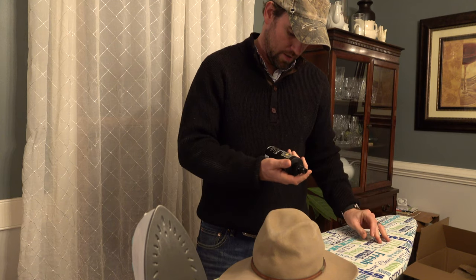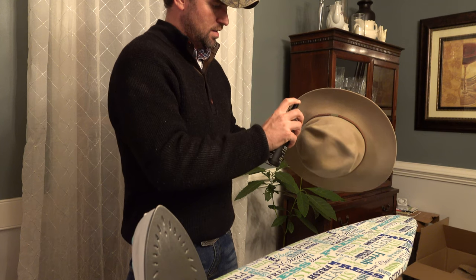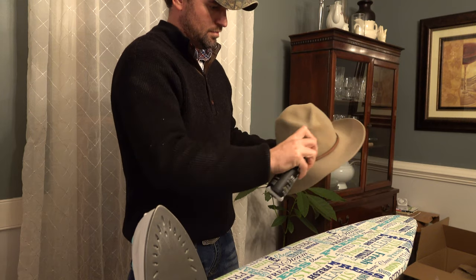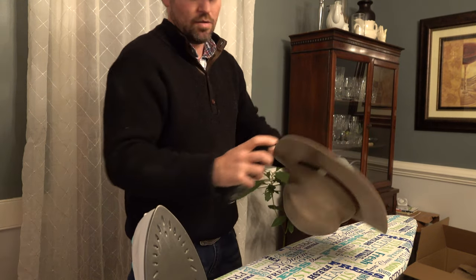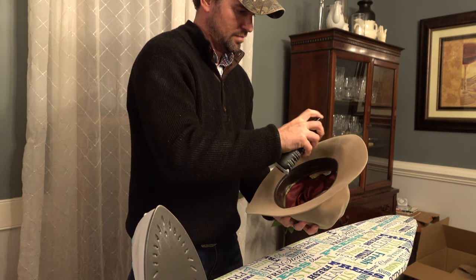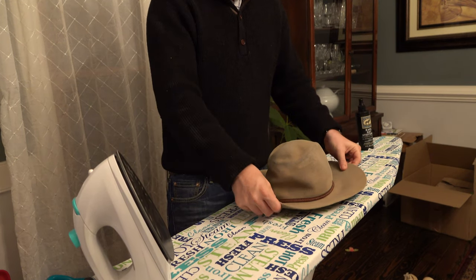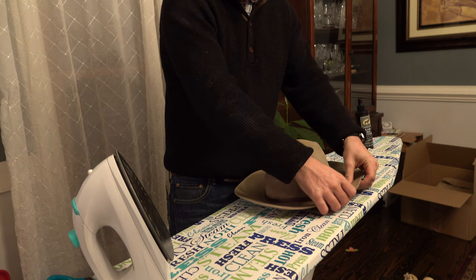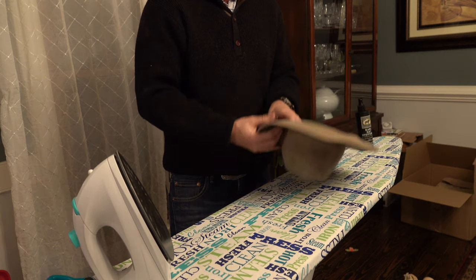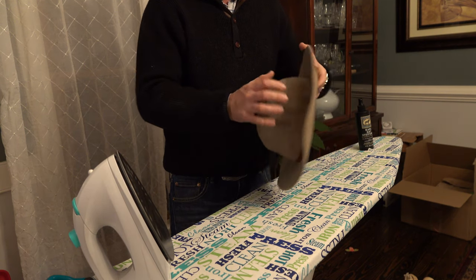This stiffener says it will not yellow or flake off. I need to coat the hat in it — I want to do liberal amounts of this stuff. You'll notice I've been working this rim up a little bit as the spray dries, and the reason why I'm doing that is because the brim should be curving up on the hat naturally as you form it.